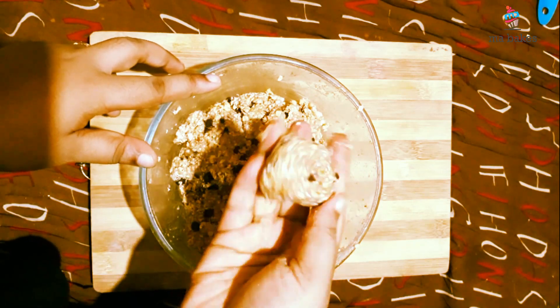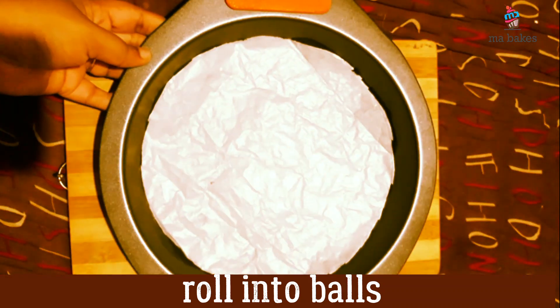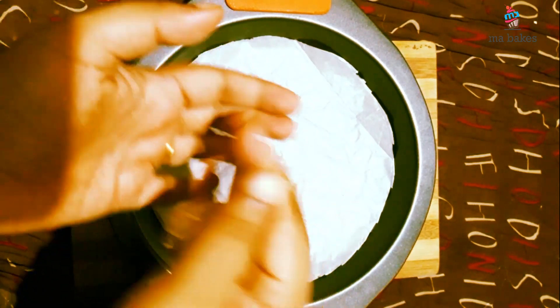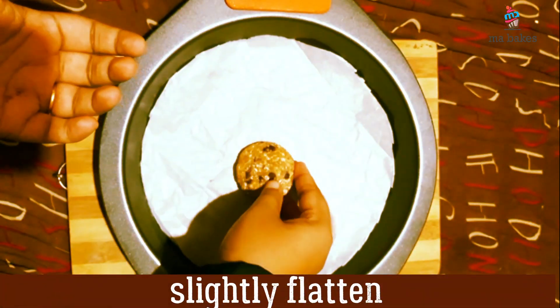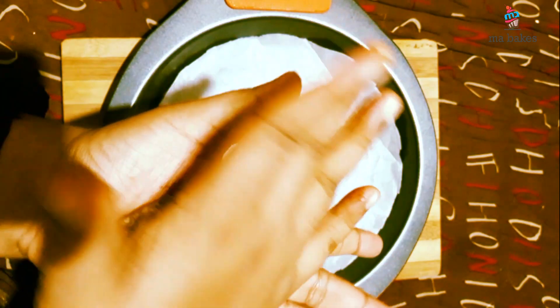I will add butter paper. Just make the cookie shapes and put it all together.